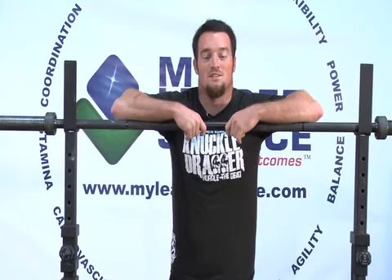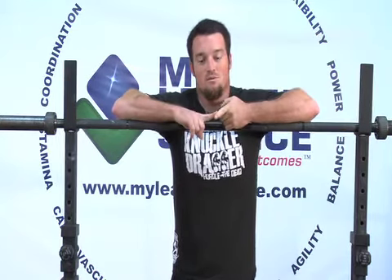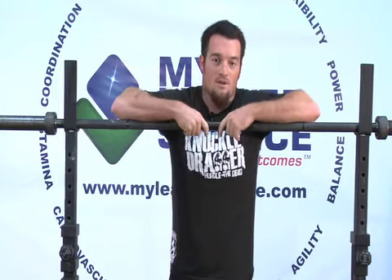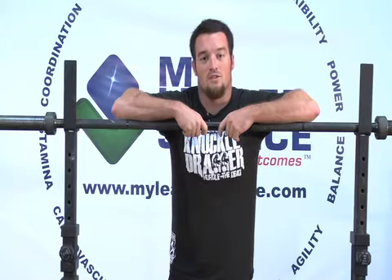Hi and welcome to My Leader's Source. My name is Jason and today we're going to be going over the family of presses. We're going to start off with the shoulder press, the push press, the push jerk, and the split jerk. All these exercises are used to promote strength in the upper body, mainly the shoulders and arms.